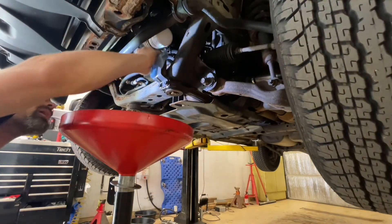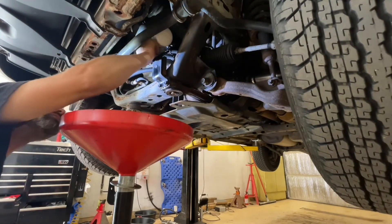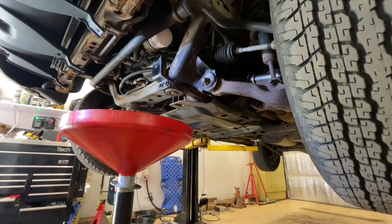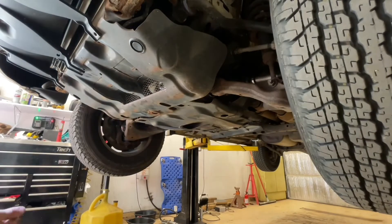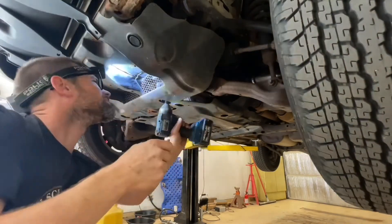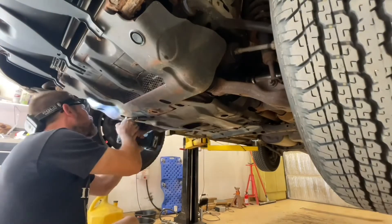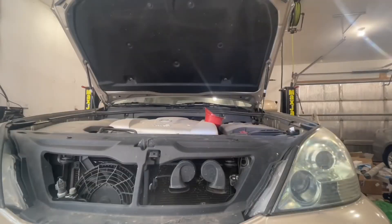So I'm just going to wipe up the little bit of a mess that there is — there's not much, but we'll wipe everything off now. Back up top, we're going to add seven quarts of whatever your favorite 5W-30 synthetic is.